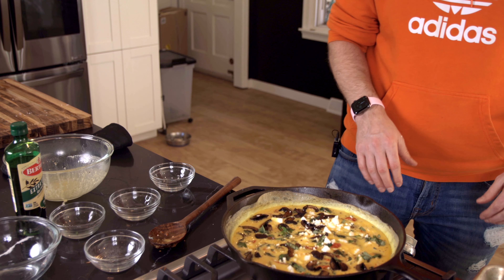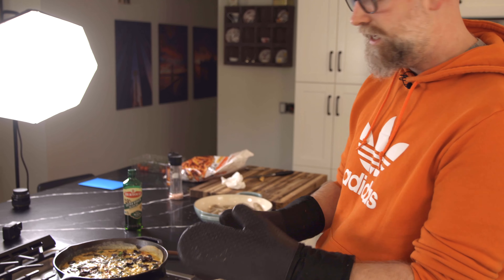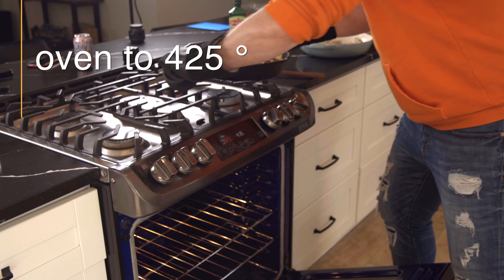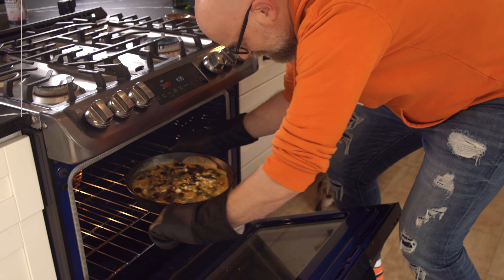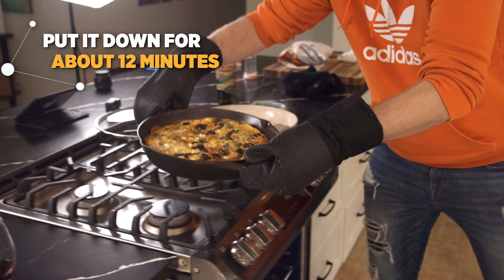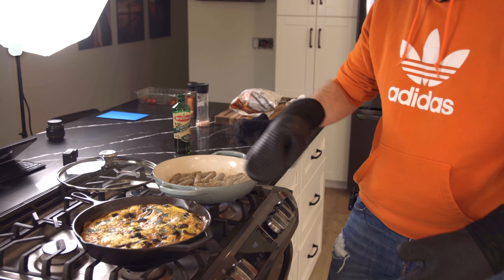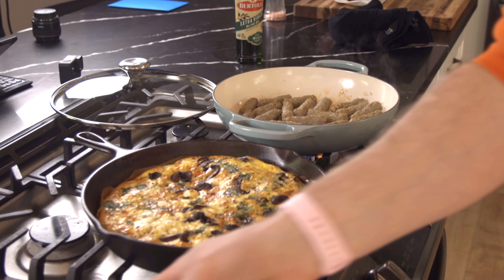We're going to sprinkle a little bit of mushrooms on top — not everybody wants mushrooms, so you can be as sparing or as crazy with this as you want. And then we will sprinkle some fresh chopped basil on top. I saved back a little bit of the feta, so we have about a cup of feta total — I mixed some in but we're just going to sprinkle some on top too. It'll look nicer after you bake it. I did go ahead and put the salt and pepper directly in — probably about a tablespoon of each into the egg mixture and kind of whisked it around.